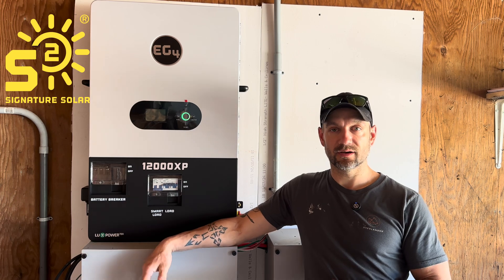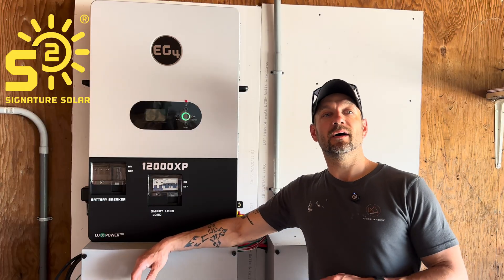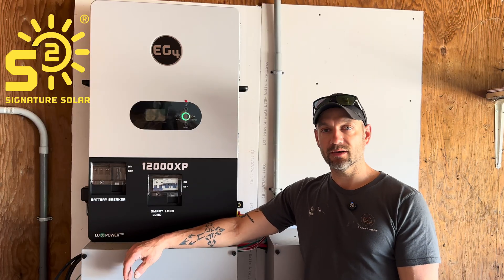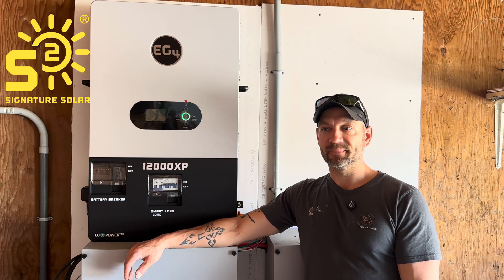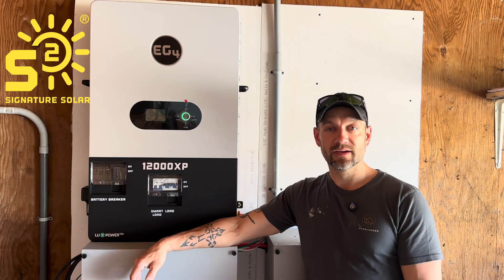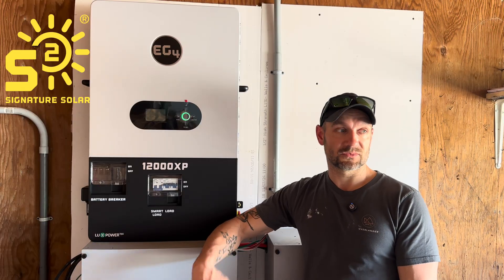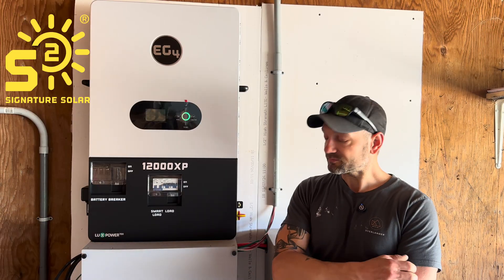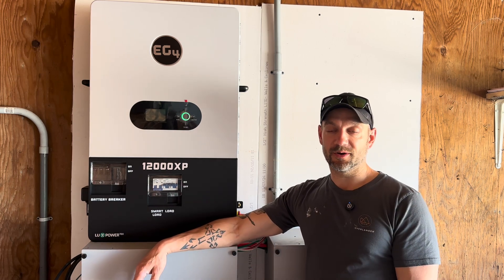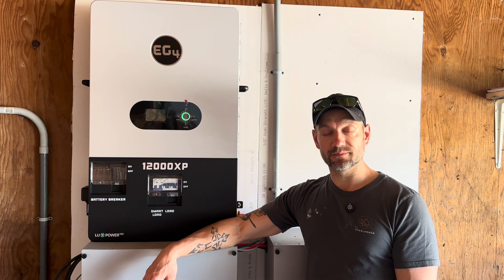That was the only hiccup, and it lasted about an hour. Signature Solar's customer service — I believe it was Peyton — jumped on and got my firmware updated over the web, back up and running in no time. That is the coolest thing ever — to have a company where you talk to a person and they resolve it right away. Cheers to them, thank you Signature Solar for the great customer support.